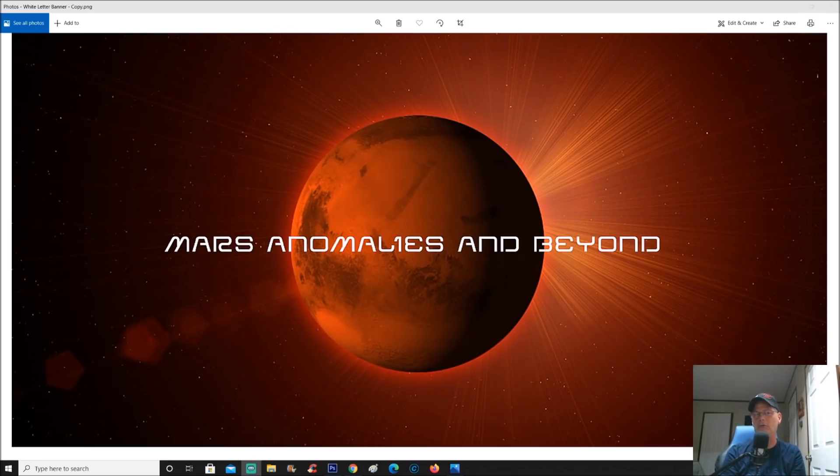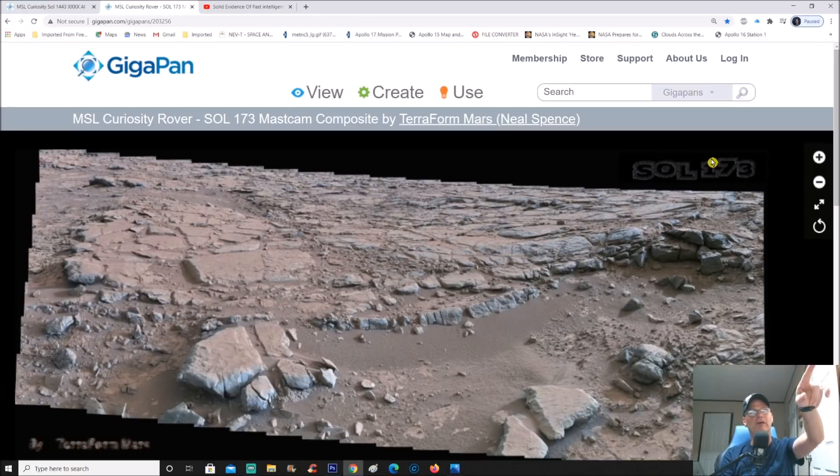Welcome back, fellow YouTubers. One of you emailed me saying 'Chris, you've got to check out this pan — there's some crazy things in this.' This is from SOL 173. The things I'm going to show you I've already done a video on, back in November of last year. There's also another anomaly I covered in one of my very first videos on this channel. The pan is from SOL 173, a MassCam composite by TerraForm Mars — the gentleman's name is Neil Spence. He does a great job stitching these pans together for both Moon and Mars photos, so thank you very much, Neil Spence.